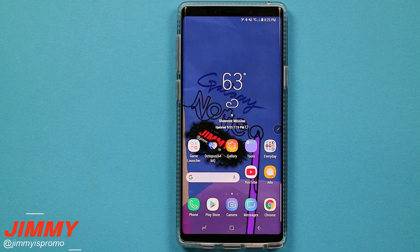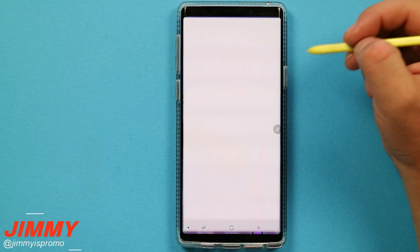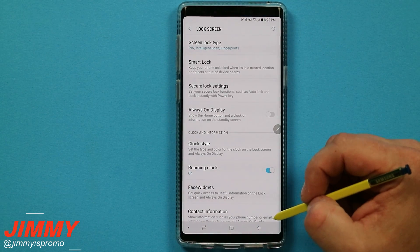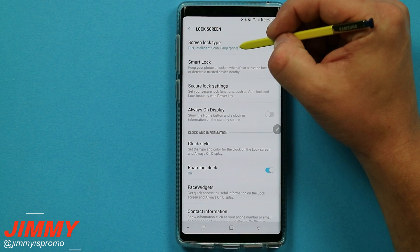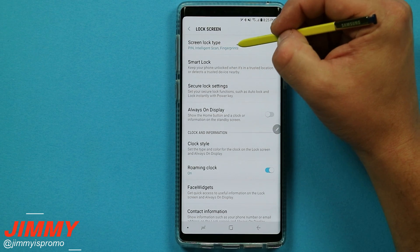To start off this video we will be heading over into the different lock screen types to see the common ways to unlock the Galaxy Note 9, then we'll check out those two hidden ways that Samsung has not told you about. Pull down the notifications panel, click on the settings icon, and go down to where it says lock screen. On the very top you will see the different lock screen types — right now I am using the pin, intelligence scan, and fingerprints.